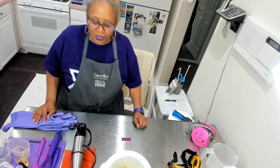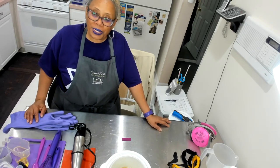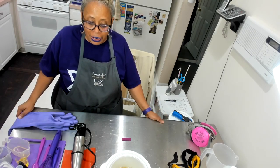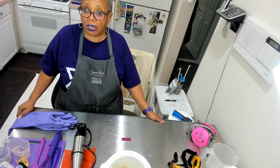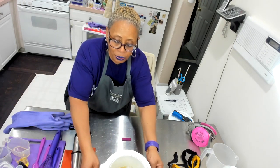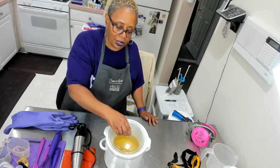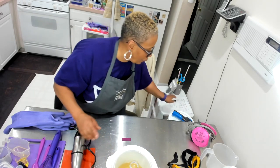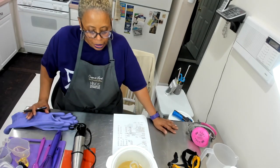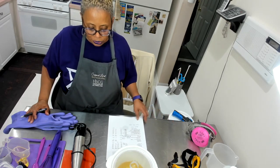Hello everyone, this is Vanessa from Deganya Aromatics and welcome to another video. In this video, I will be making a test batch of a soap that has been on my mind. It's going to be a hot process soap. The name of my soap is called Grapefruit Lemongrass Poppy Seed Soap.